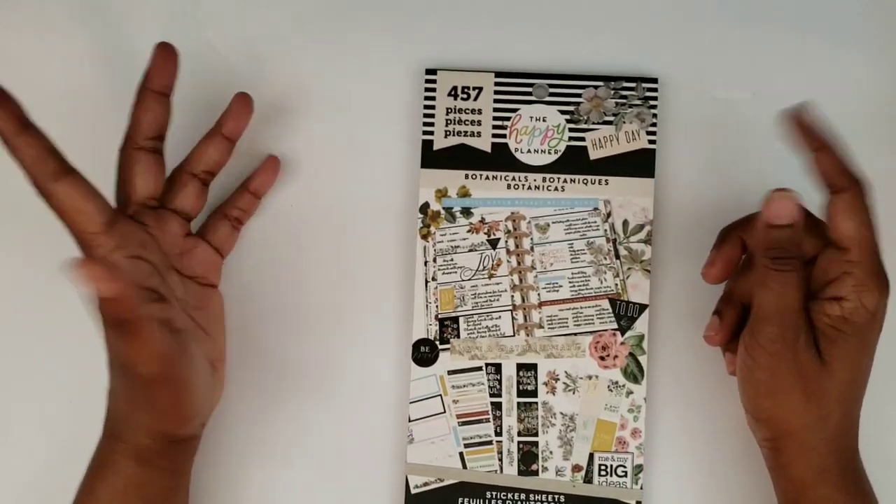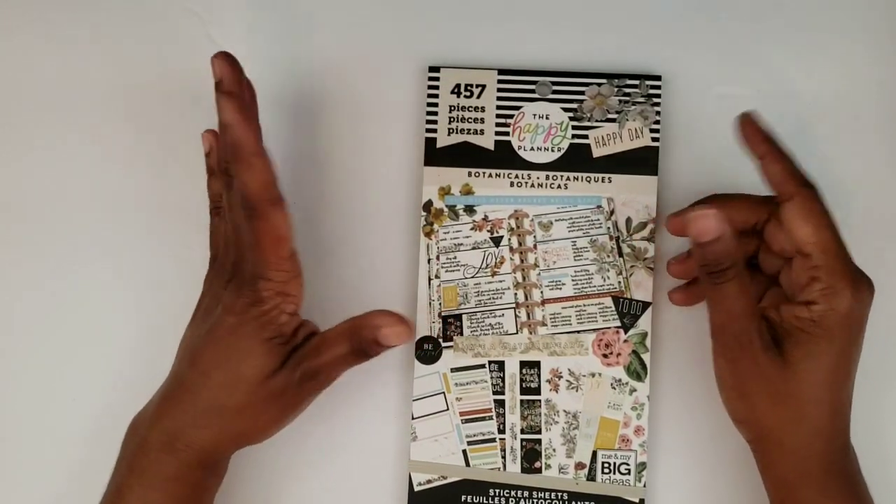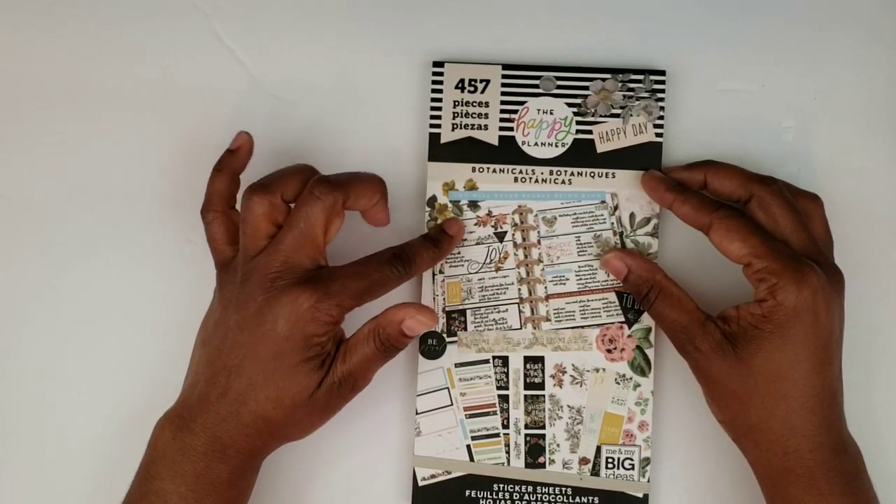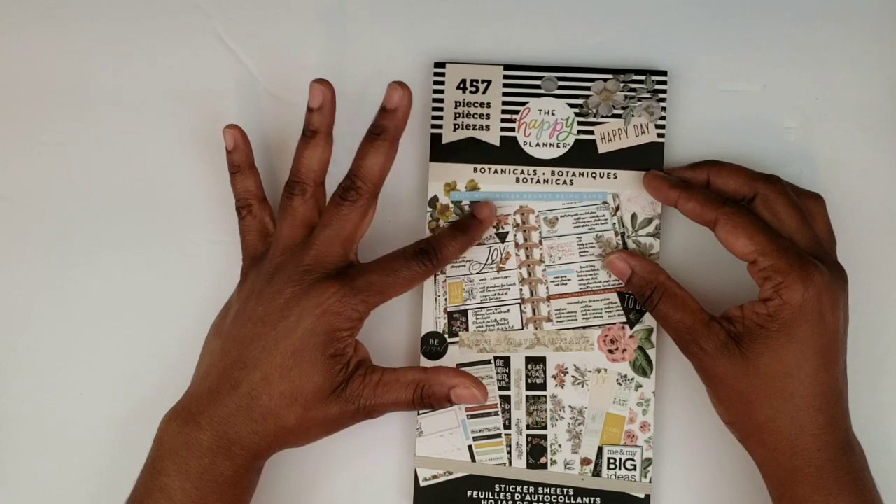Hi, this is Tamika with Pastries Pumps and Pie and I'm back with another planner related video. In this video I will be doing a flip through of the new botanicals sticker book from the Happy Planner.